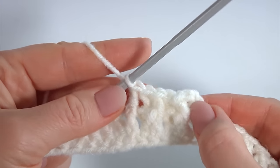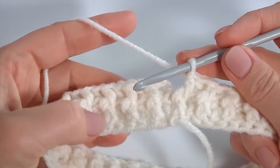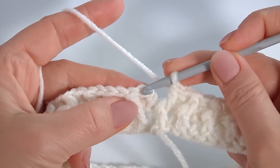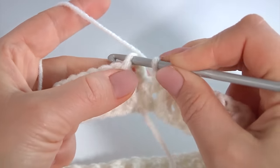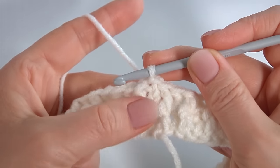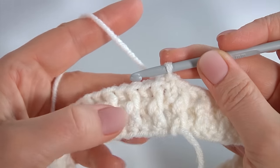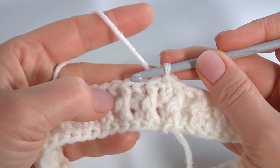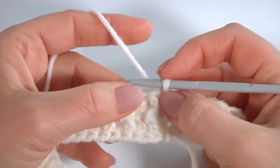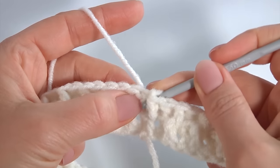Then I will show you how to complete this round together. Let's complete this round. Insert the hook into the second chain stitch at the beginning of this round and make a slip stitch. I have done the second round of the brim part. The pattern consists of only two stitches and has one round, so I will repeat this round. Make back post single crochet, then chain of 2 to bring up the yarn.